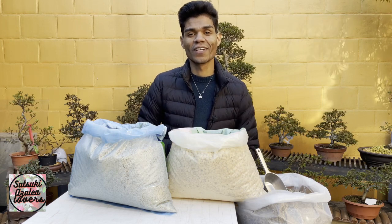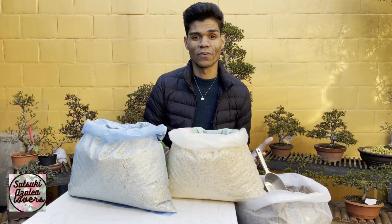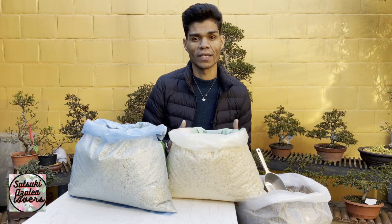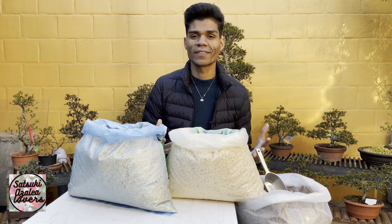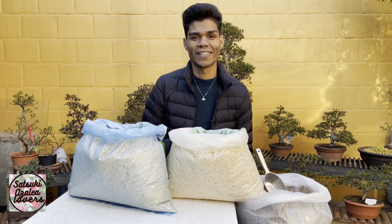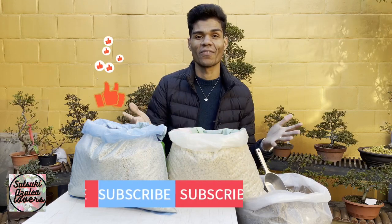Hello, green friends! Welcome to one more video on the channel Satsuki Lovers. Today we're going to talk about the best mix for the Satsuki azaleas. Before that, I'd like to ask you please to like this video, subscribe to the channel, and share it with friends who love and care for Satsuki azaleas.